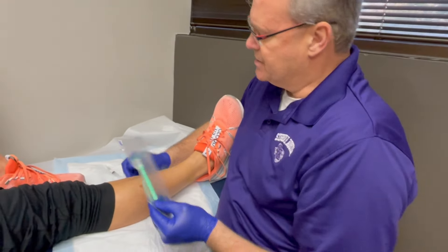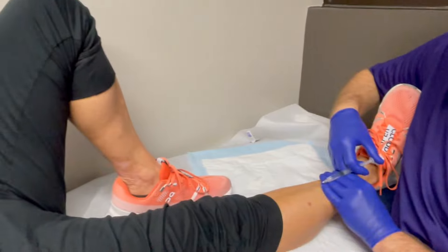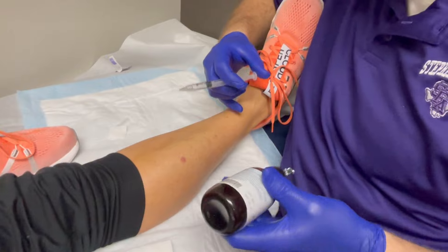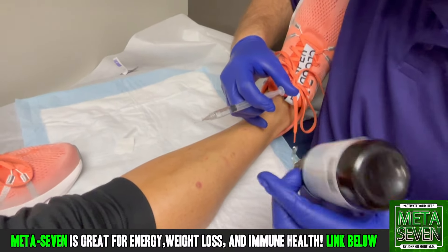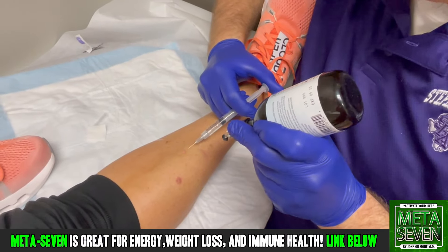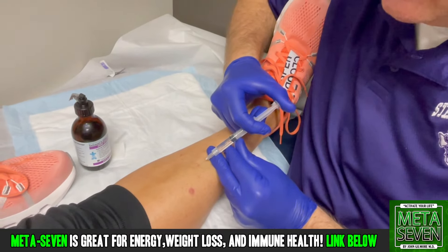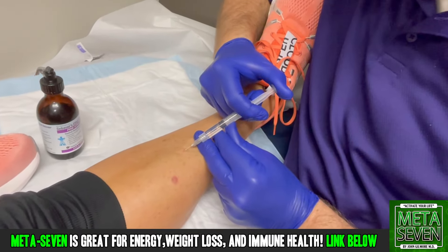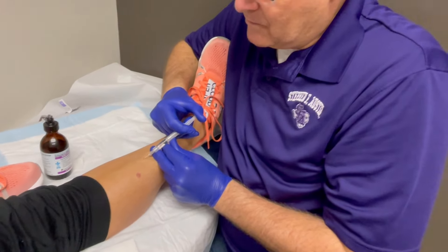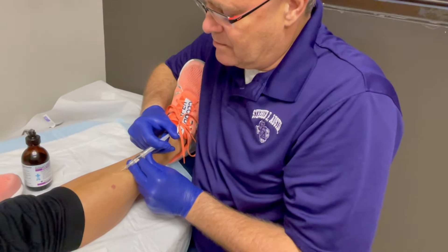We're actually going to use it as an excision tool today. Cold spray right there, right on the area. Okay — sticks and burns a little. Ready? A little stick and sting. You'll notice his gloves match his outfit today — well, clash a little bit.